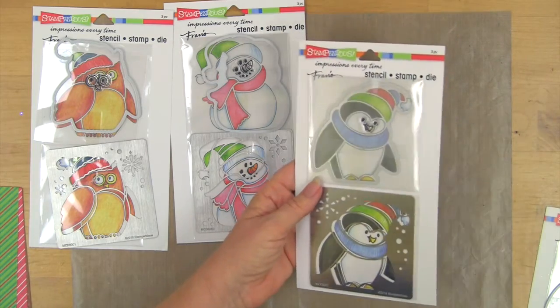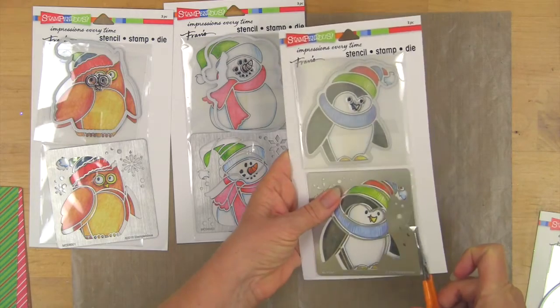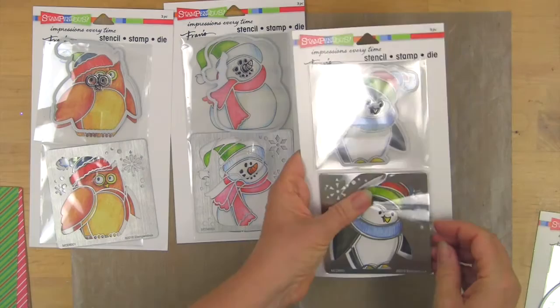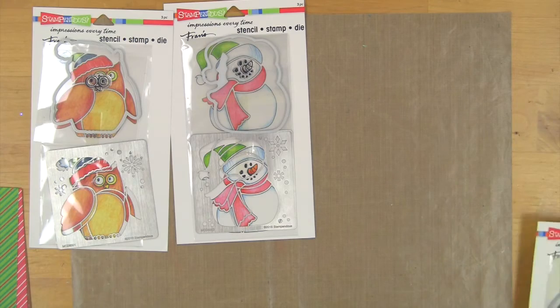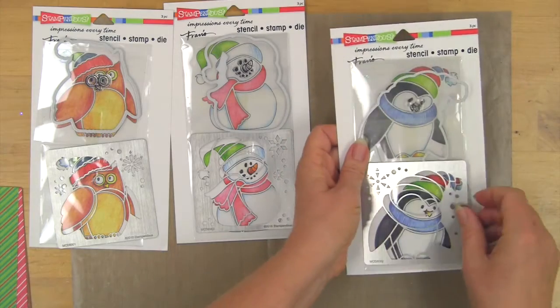each of these things are still in smaller little cello bags. Take your scissors and cut along the edge — you can create a little pocket so that your stencil can get pulled out of the package, and the other pieces can slide back in, keeping all the different pieces together.